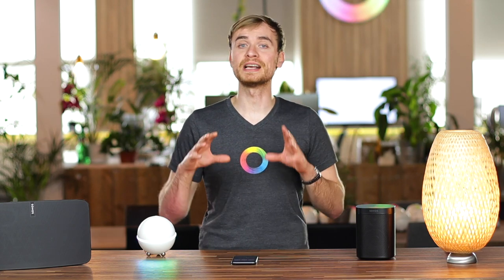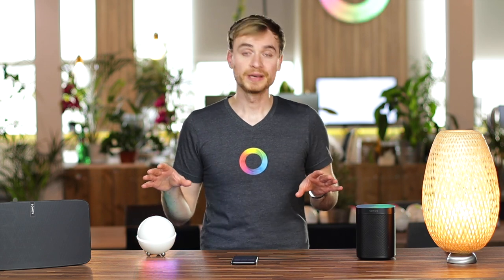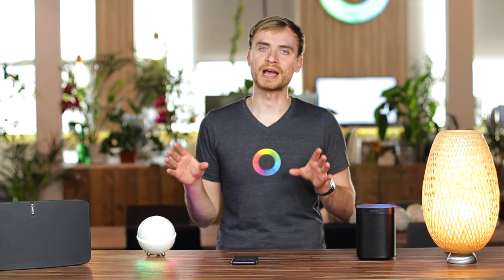Hey guys, it's Alex here from Homey, and in today's video I'm going to be taking a look at Sonos. Sonos is a globally recognized brand for making some great smart speakers.